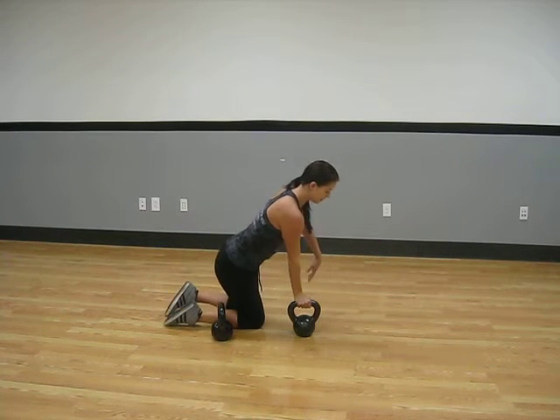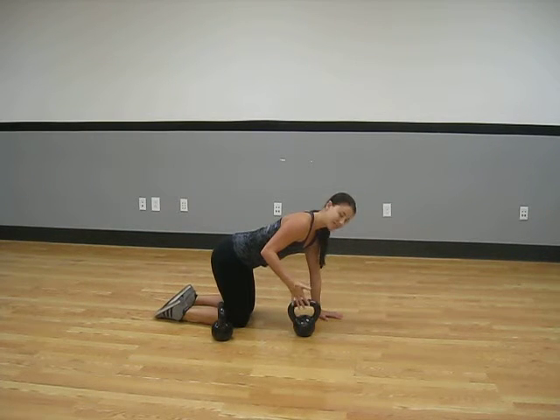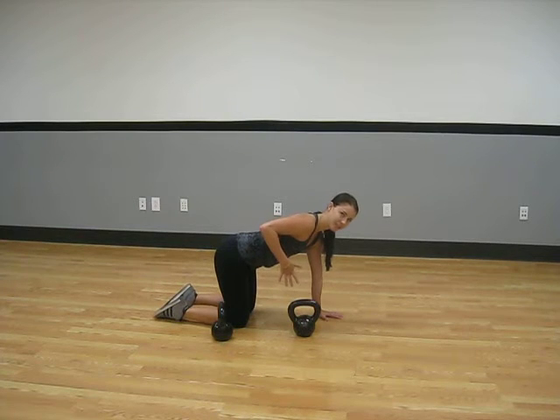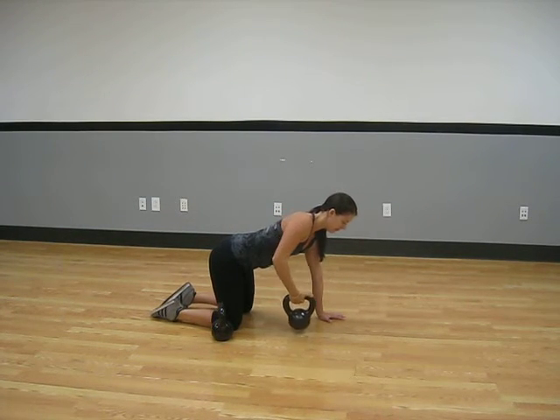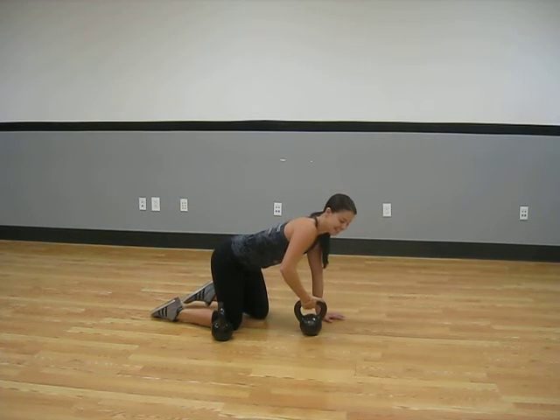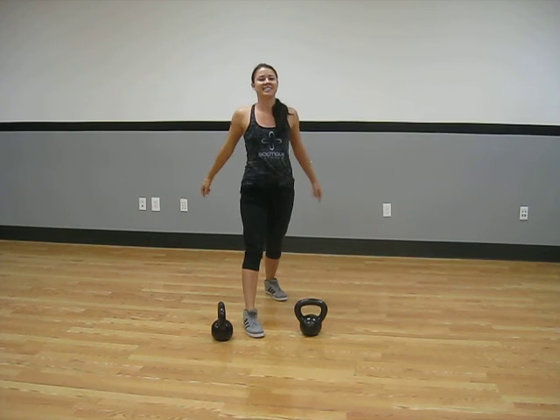You can also put yourself on the ground like so. If you have dumbbells, this might work a little bit better. Kettlebells tend to pull your arm up and you lose a little bit of the range of motion. But you can do it this way — row, row. Hope to see you guys in class. See you next time. Bye.